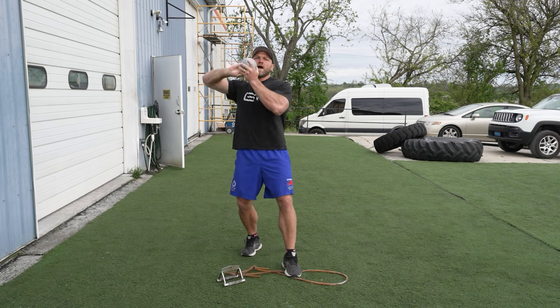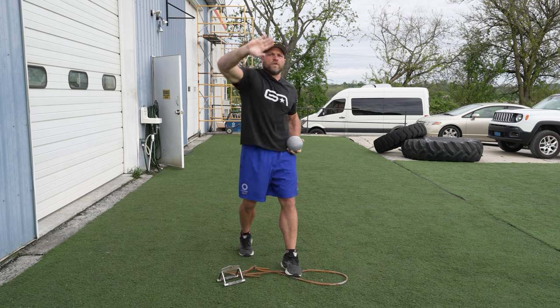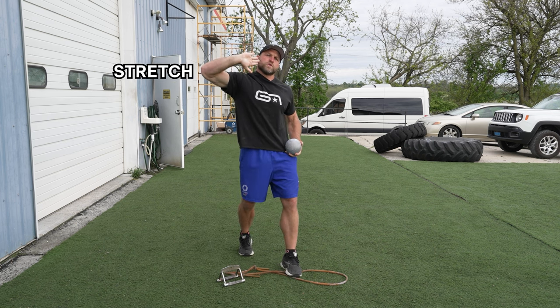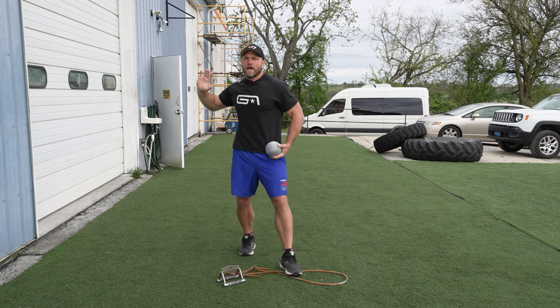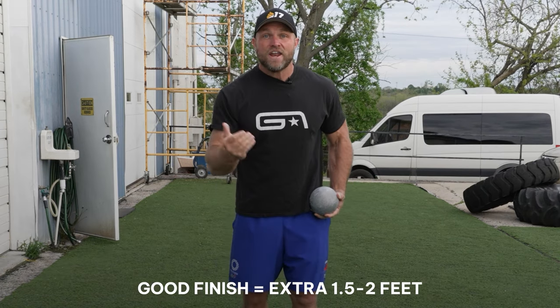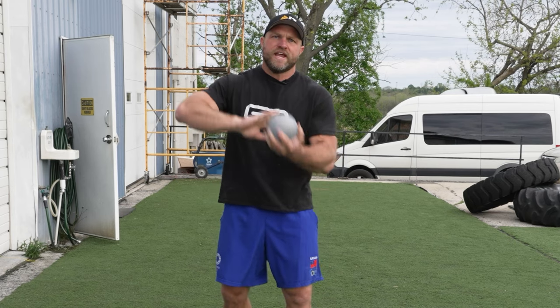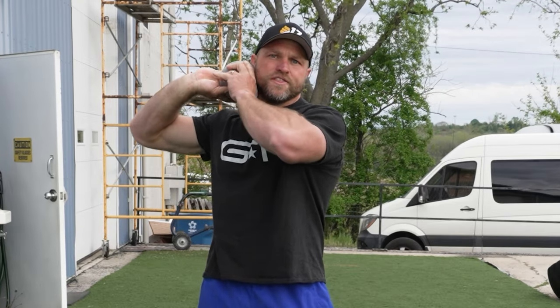What will end up happening is we'll get to this finish, we'll hit those fingers off. We want a little bit of a stretch-shortening cycle — stretch, shorten — that's going to help get a little bit more hit on the finish. And if you have a good hit on the finish off of your hand, that could add a foot and a half to two feet. So we need to have that thumb underneath the ball, pushing right behind the ear.